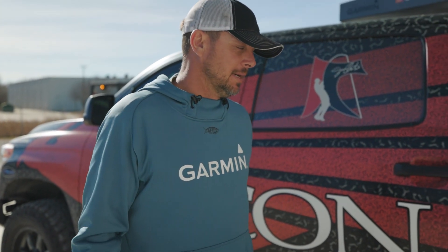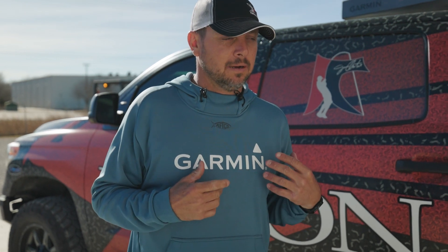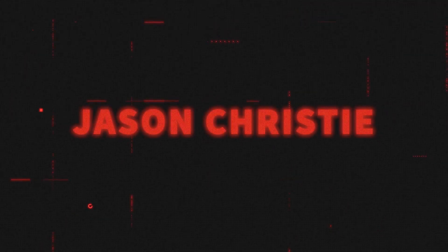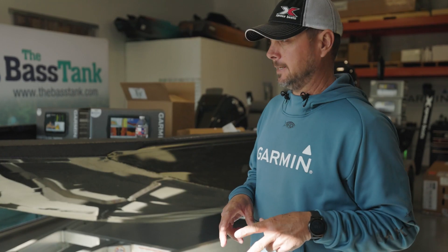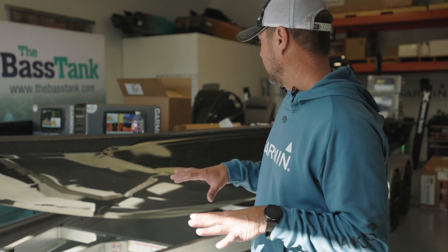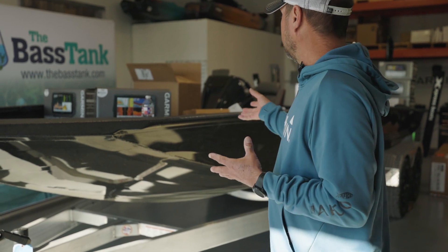We just arrived at the Bass Tank in Tulsa, Oklahoma. Started the morning off by driving to Hot Springs to pick up my new boat for this year. Leaving the factory, it was what I call naked — nothing on it. Plain Jane bass tank. We're going to do all the rigging here. What we have is a 2023 model, the X21 LE, with no trolling motor, no C-Deck, no graphs — just the hull, the new Yamaha, and power poles.